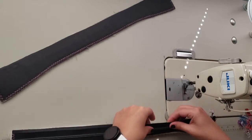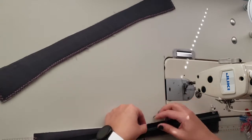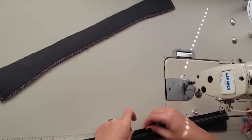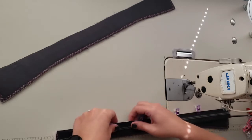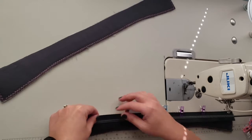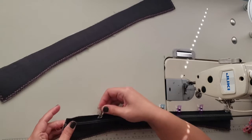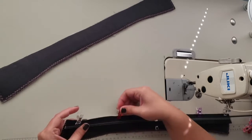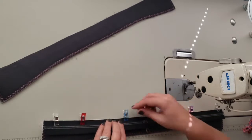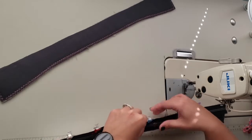If your zipper is one inch wide, go ahead and just use a quarter inch seam allowance. Some of the YKK zippers I buy from Zip It Zippers on Etsy are only one inch wide. This handbag zipper tape — number five — is one and a quarter inch wide, and I get it from Blue Callow Patterns.